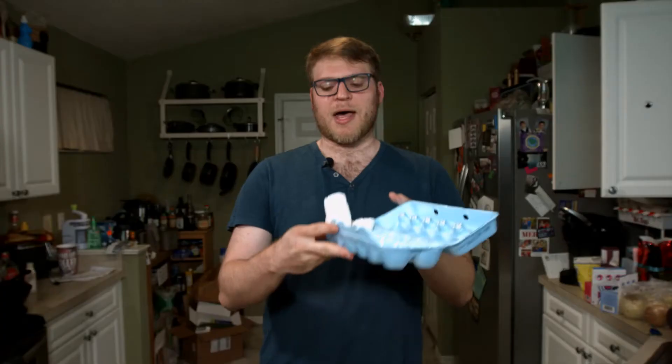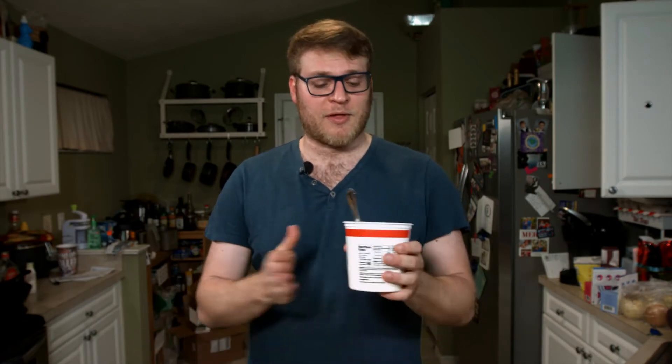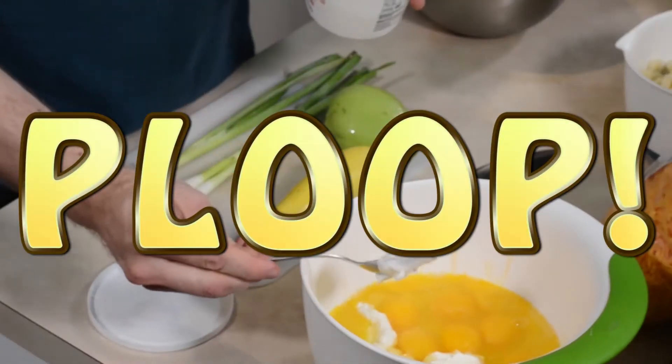So what is a frittata? I like to think of it like an egg cake. You got all these eggs, and then you got a bunch of other stuff you throw in them. Instead of an omelet where all the ingredients are kind of in the center and folded inside, you got everything just mixed in. So what we're going to do: we're going to beat up our eggs, mix them with some sour cream, and then cook all of our veggies and stuff and throw those in there. Go ahead and whisk these.